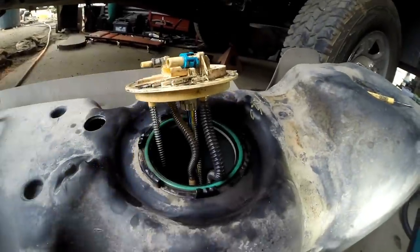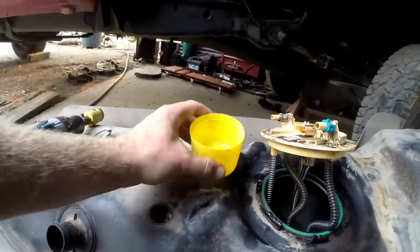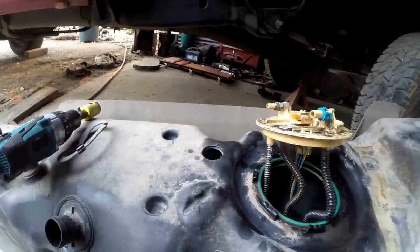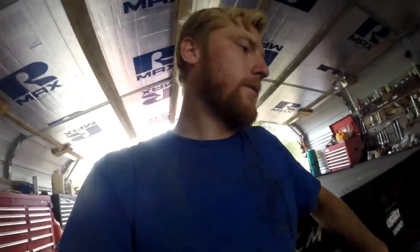I couldn't get the old pump thing out, so I just stuck my arm down in there and put an old spray can cap underneath to catch the debris. We've got to drill the hole, vacuum the mess up, and now we've got to measure the suction tube and get it in position.